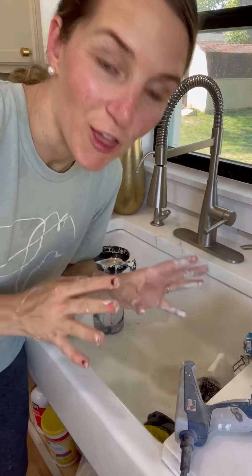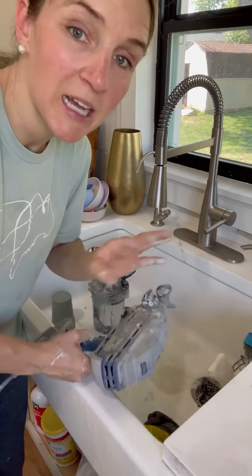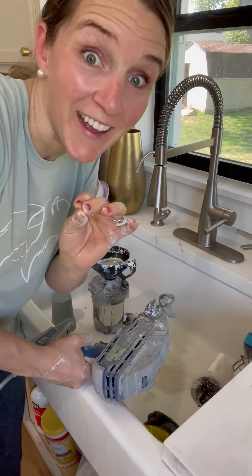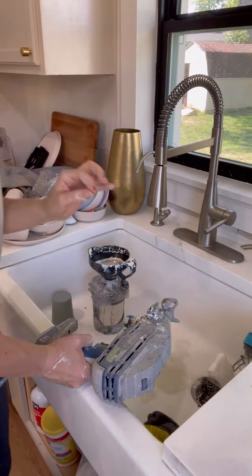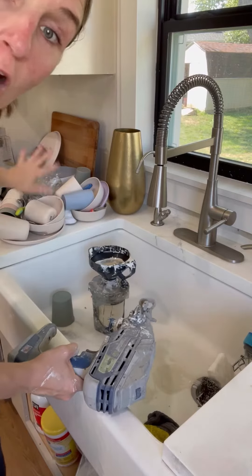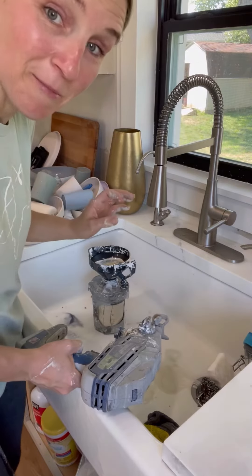You guys have been asking for a long time about a tutorial for how to clean out my paint sprayer, so that's what I'm going to give you. Normally I do this in my utility sink downstairs, but that is currently under construction. For now, we're doing it in my kitchen sink. I've pulled out all of the dishes so that they don't get painted.